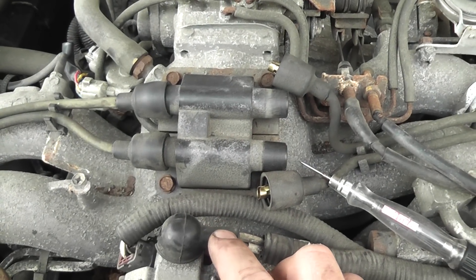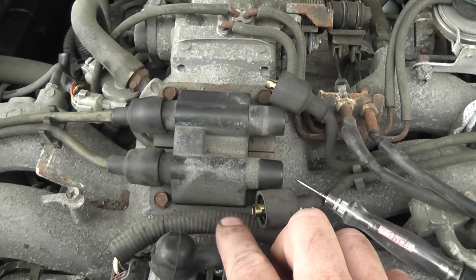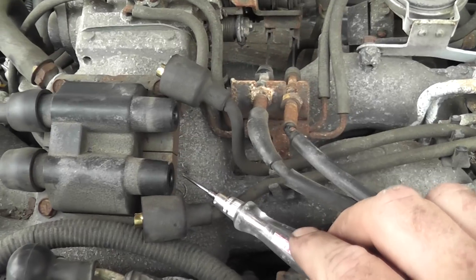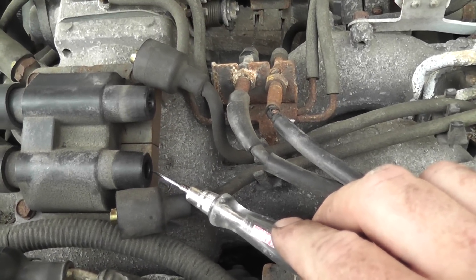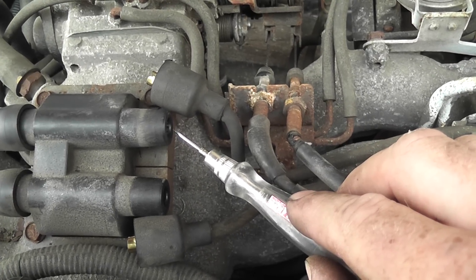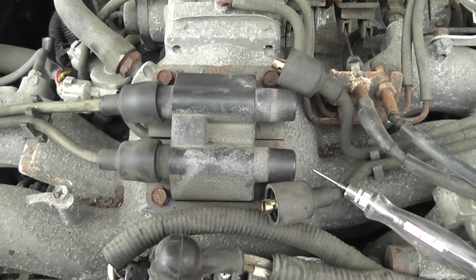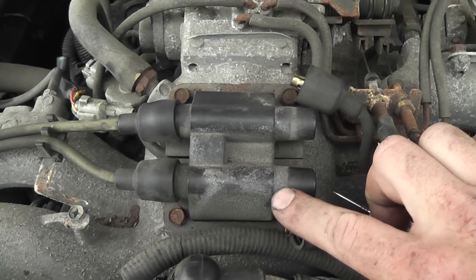This is a waste spark design — there are two different coils, coil number one and coil number two. We want to check for spark on each one individually. Go ahead and crank it — no spark from that coil. Check the other coil, crank it — no spark from that coil either.